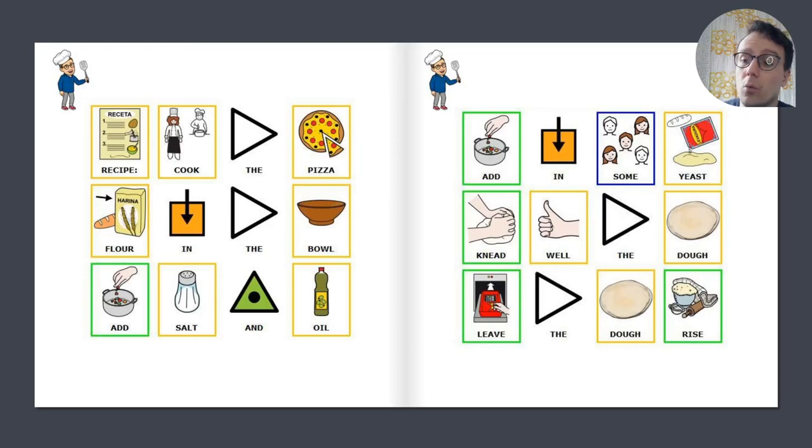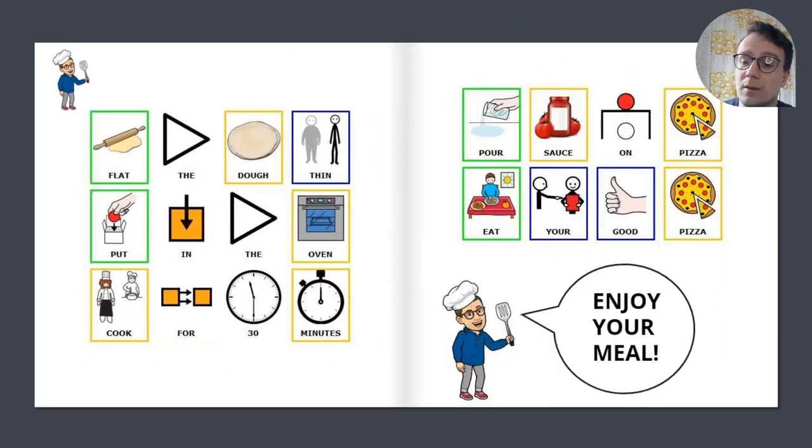Knead well the dough. Leave the dough to rise. Flat the dough thin.